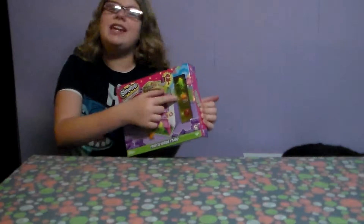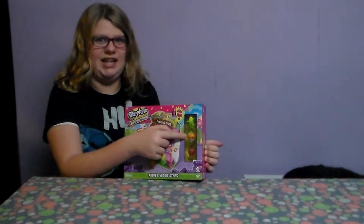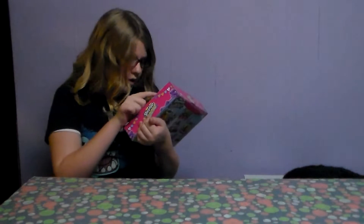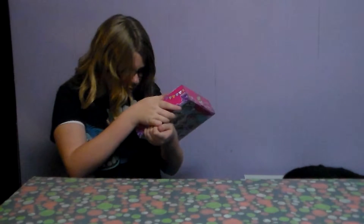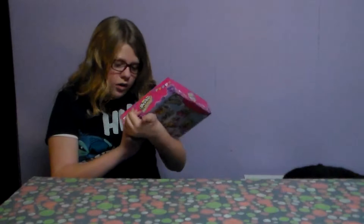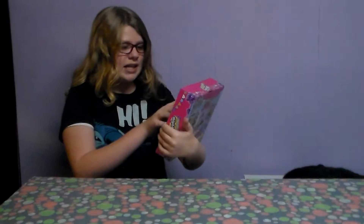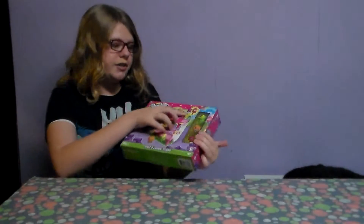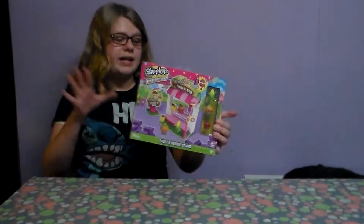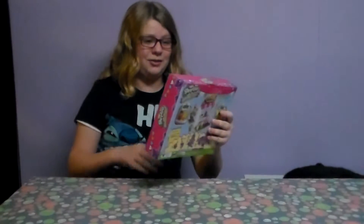Her name is Punk Canela - super cute, even I like it! The corn is called Cornica, and the cutie tomato is called Cherry Tomato. It says three buildable figures, so you can take them apart and put them back together. Maybe you can mix and match, like put different parts together and make crazy Shopkins - that would be really weird!